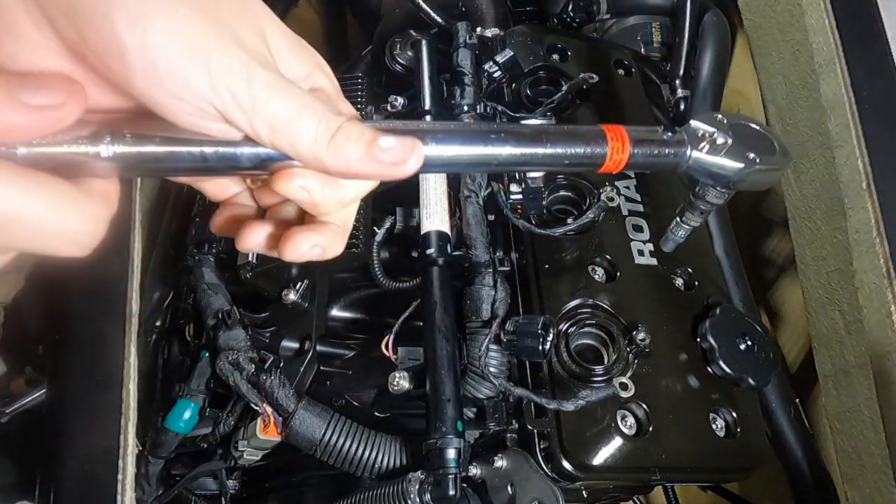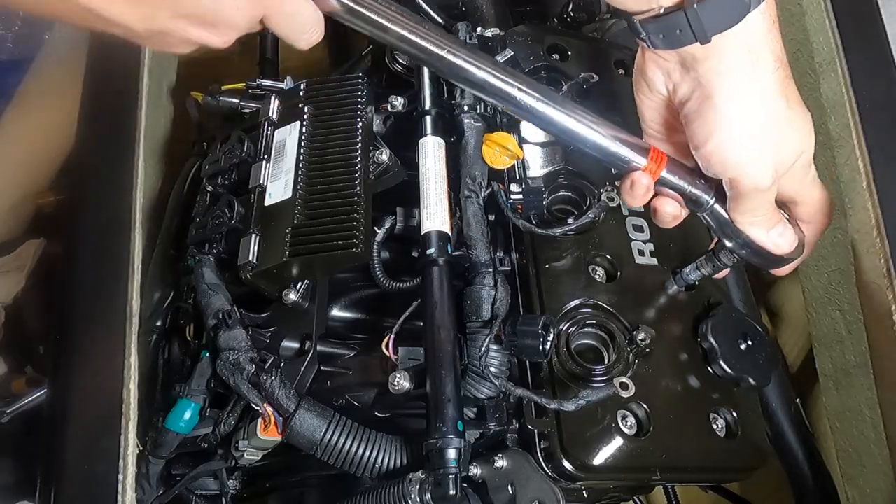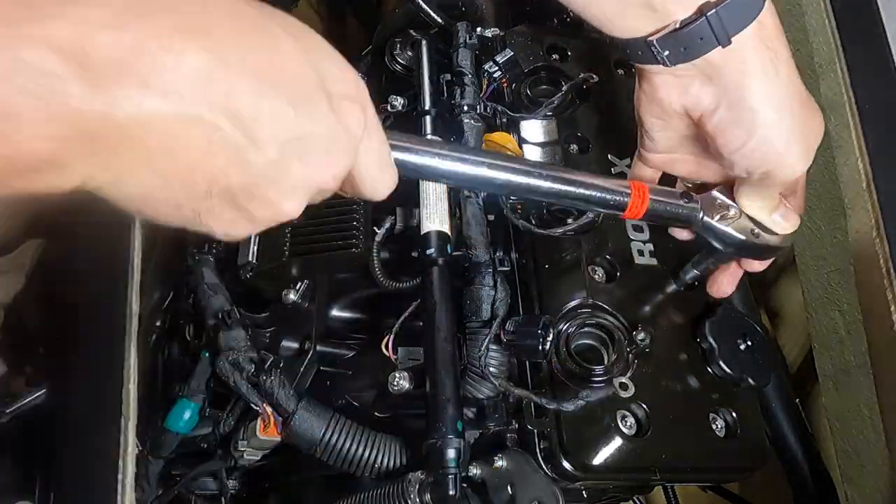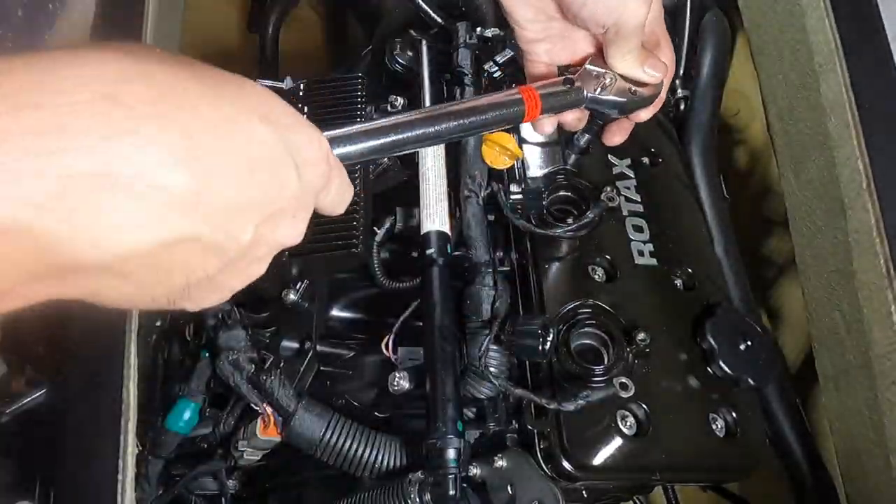I've only got a foot-pound torque wrench so I'm going to set it to the lowest setting and carefully bring everything down to spec.